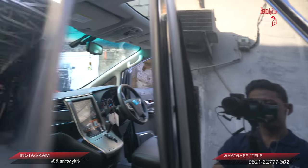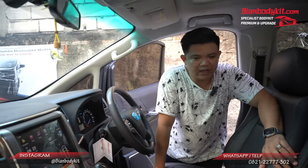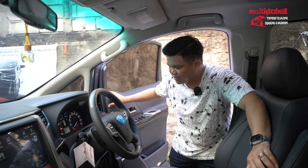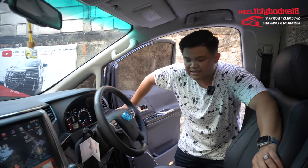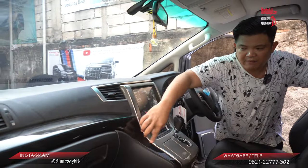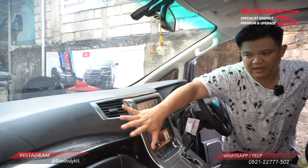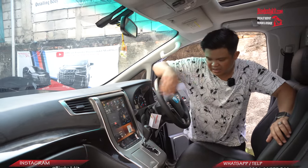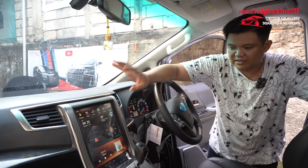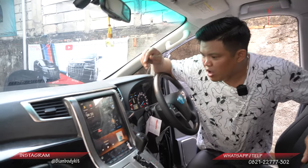Di bagian interiornya, yuk kita lihat kira-kira apa saja perbedaannya. Jadi perbedaannya yang lebih mencolok untuk versi yang SC adalah di bagian interiornya dia sudah full hitam. Jadi kalau misalkan versi ATPM itu warnanya beige, kalau untuk versi yang SC ini dia lebih hitam. Dan juga model warna wood panel seperti ini juga lebih beda — dia seperti semacam black piano. Selain itu juga kita ada melakukan perubahan di bagian head unit menggunakan versi yang Tesla karena ini sudah versi Android yang terbaru, jadi untuk semua fitur kita bisa melakukan pengaturan di sini — contohnya membuka YouTube.